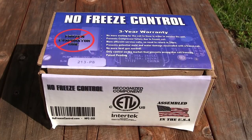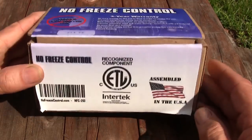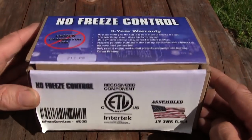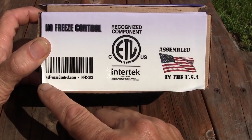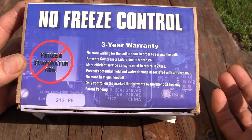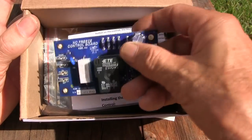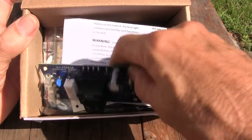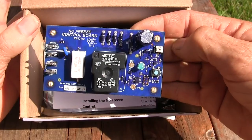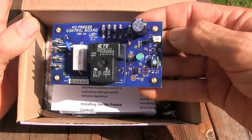Hello, today I'm going to do a review on the No Freeze Control. It is a recognized component by Interlock, assembled in the USA. If you have any questions you can go to nofreezecontrol.com. It comes with a three-year warranty. There's a board in here — I've already taken the board out of the mylar bag — and this board will prevent your evaporator coil from icing up, whether it's because your blower motor quit or maybe you have low refrigerant in your system.